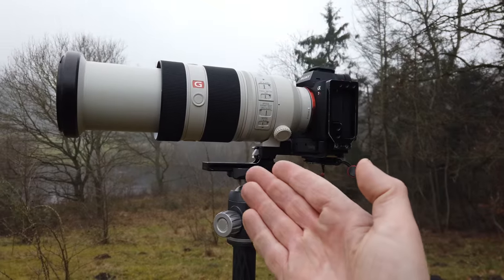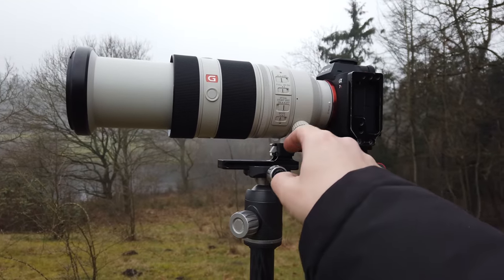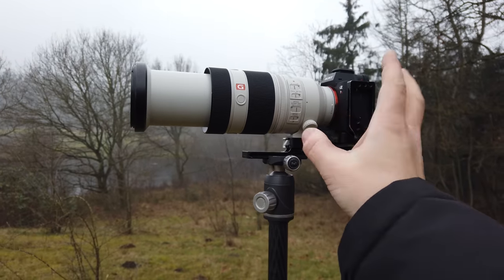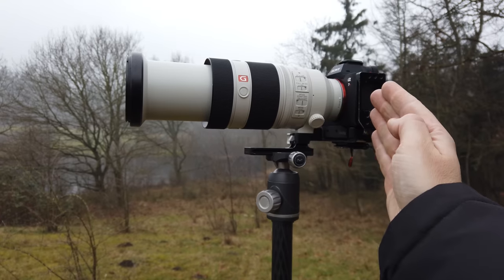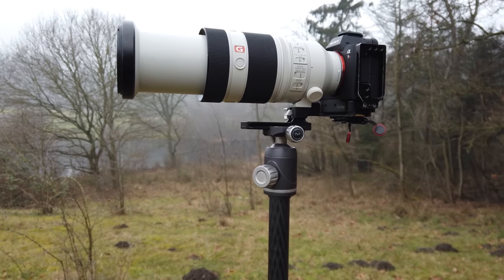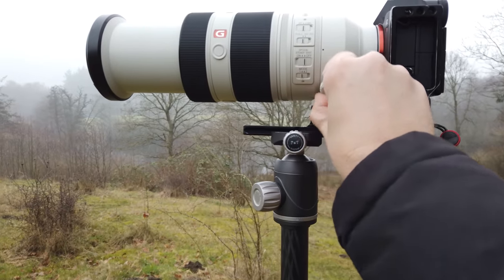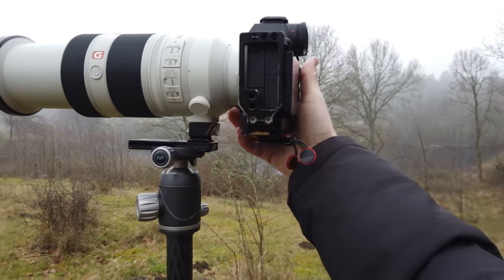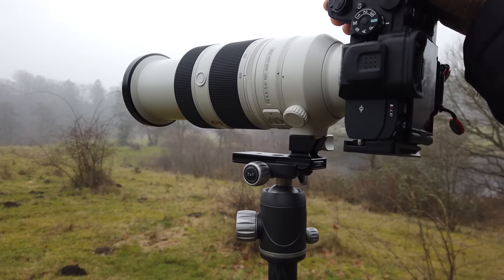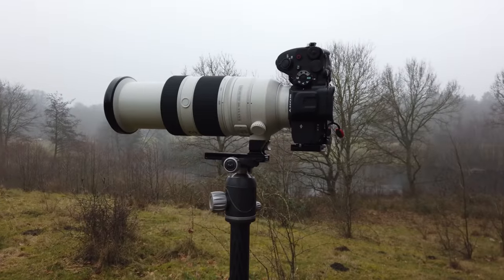Especially with long lenses, it's really good to have a lens collar with a lens foot that you can attach to the tripod. It puts the center of gravity of your entire setup into the middle of the tripod, which makes it much more stable. And if you need to take vertical photos, you just unlock the lens collar and rotate — and you can get a vertical shot with the best possible stability.